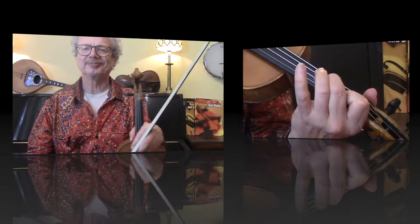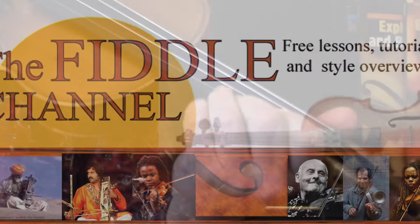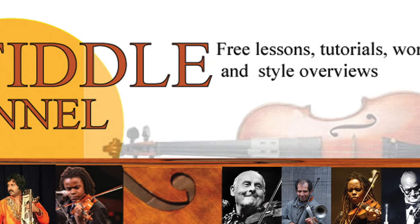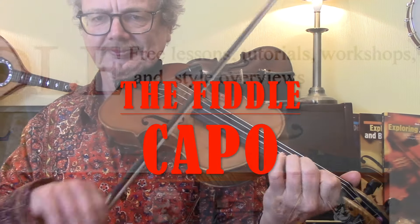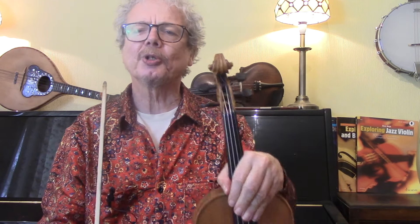Hi, I'm Chris Haig and this is the Fiddle Channel. Today we're going to look at the Fiddle Capo — one of the most valuable tools I think a fiddler can have, especially if you are improvising.